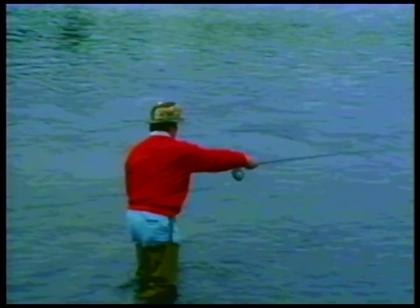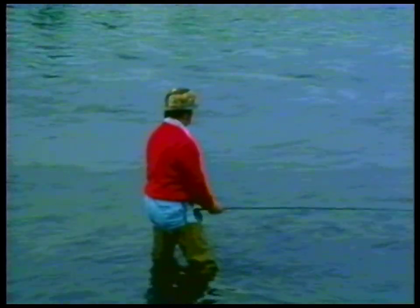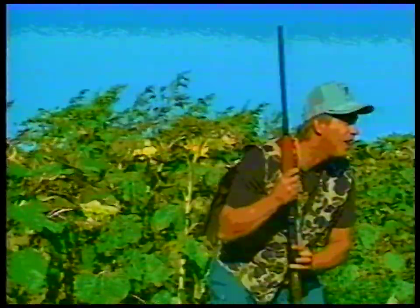Welcome to a world where the exciting challenge of outdoor adventure takes away tensions and the time clock never ticks. Welcome to another educational outdoor video, custom produced by Dave Winkerman Productions, with you in mind.